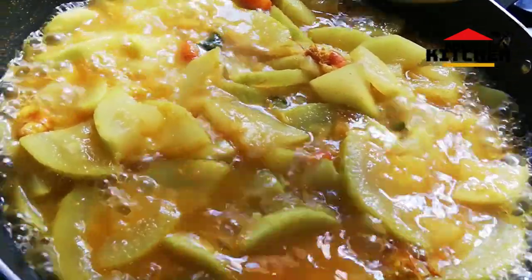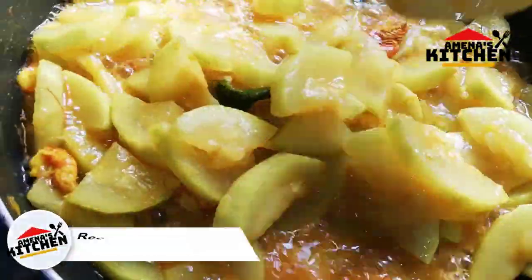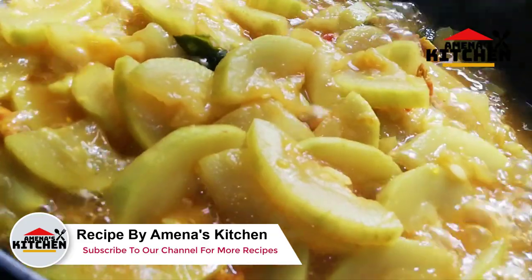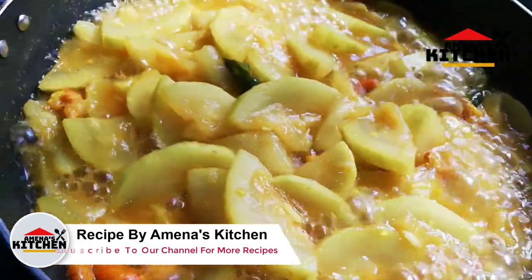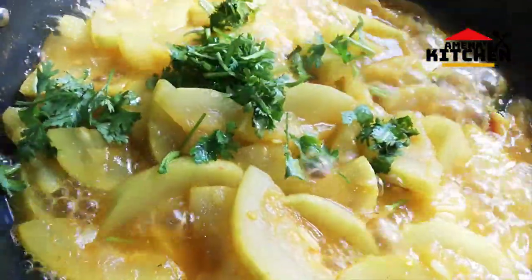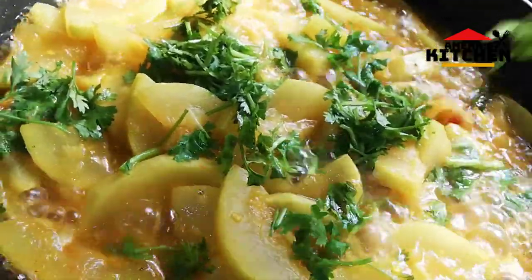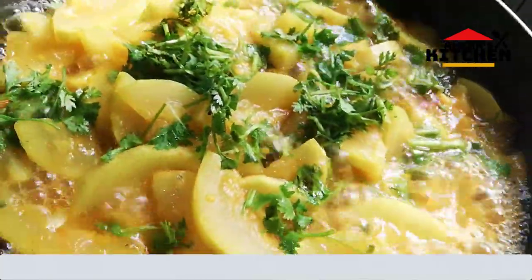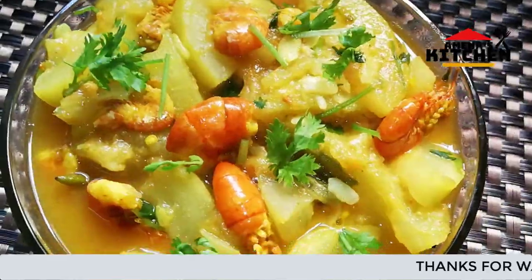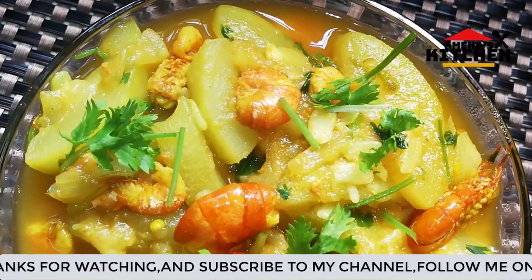We want some flour on the hook. I am going to add some salt. I will show you how to cook the recipe. I am going to share this recipe with you.